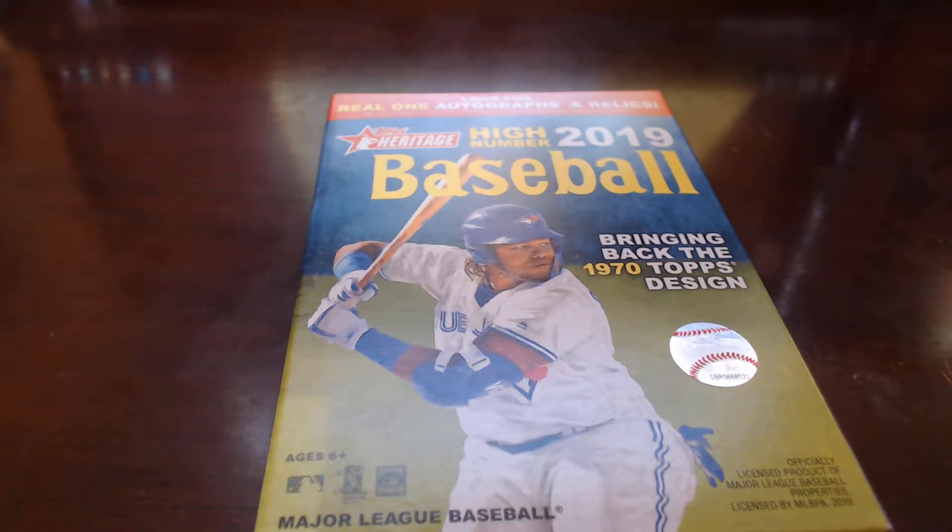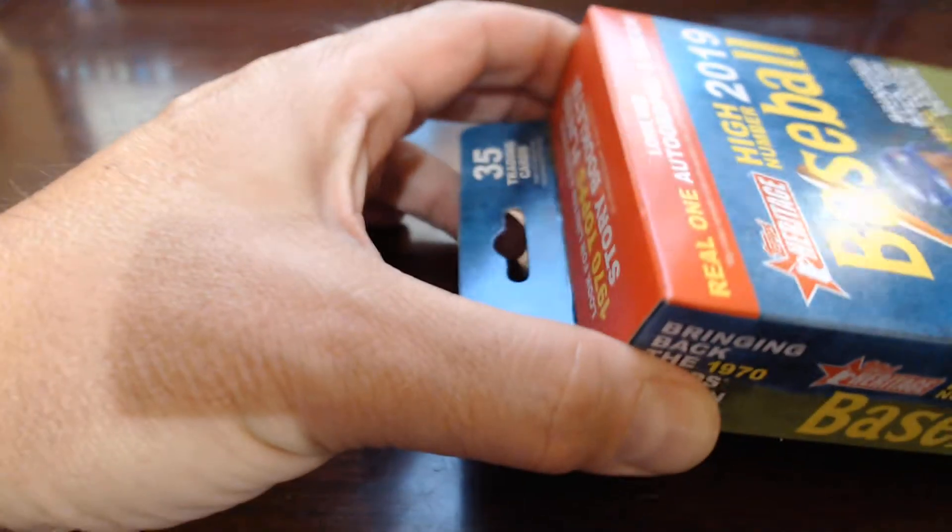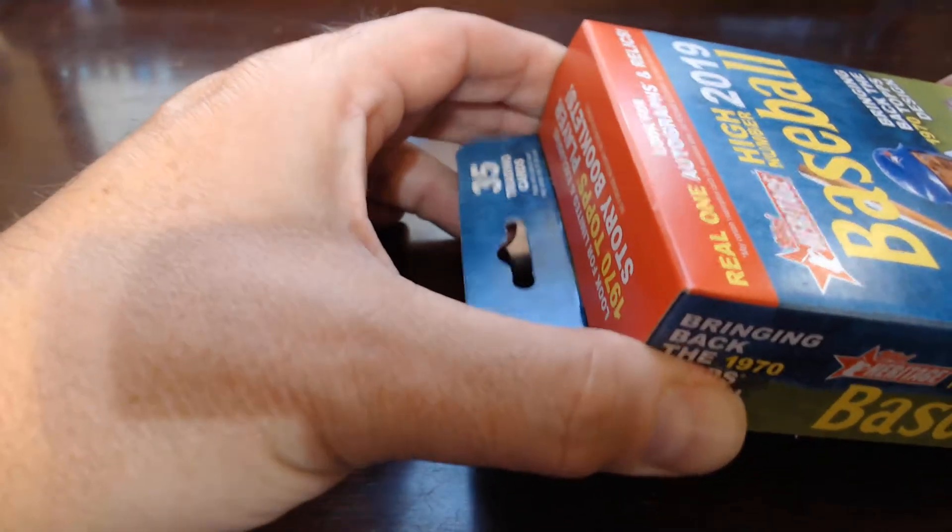On an errand run to get some supplies, we made a quick stop by Walmart and picked up a small hanger box of Heritage High Number. I did participate in a break with this probably about a month ago, and my team was the Blue Jays. I wanted to pick up as many of the Vlad Guerrero Jr. rookie cards as I could. I got a good number of those, just missed getting the short print, which would be really nice to get in a box like this, but not expecting much. It says to look for real one autographs and relics, which is probably not gonna happen, but we're going to open this up and see what we get.